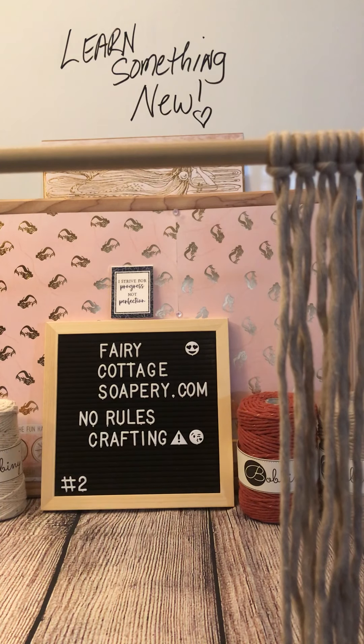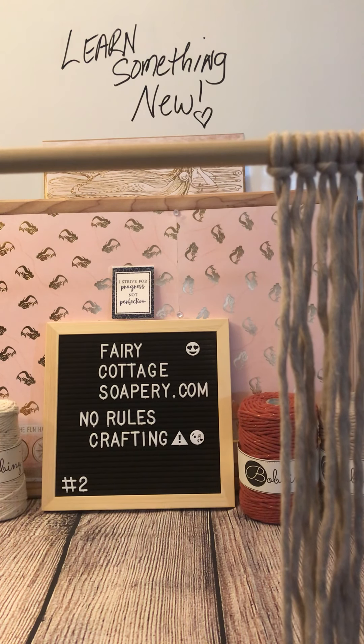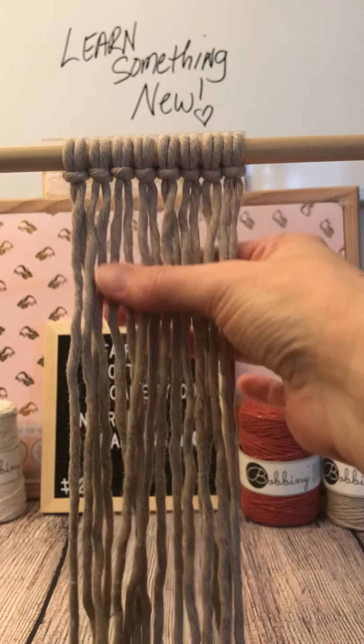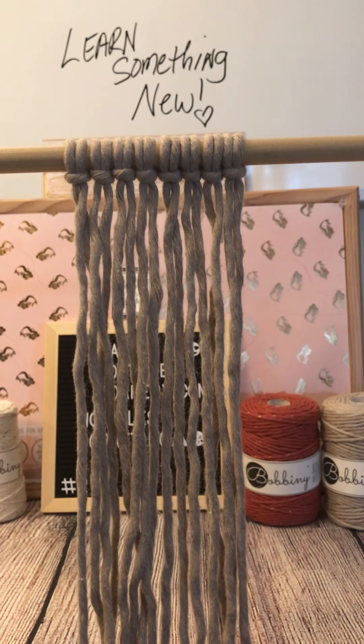So getting right started, what you're going to need is eight three-millimeter macrame cords measuring about three feet long. Then you're going to need an extra three-millimeter macrame cord that's about three feet long to do a gathering knot, which we're going to do at the very end of our project. I've already attached our eight three-foot-long macrame cords to our dowel using the lark's head knot. You're also going to need a dowel or you can use a branch that's at least probably a half inch thick.